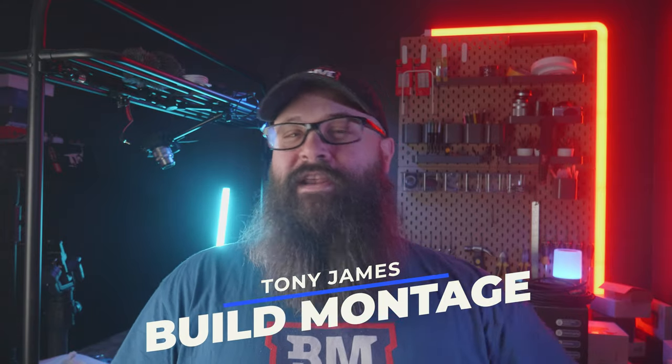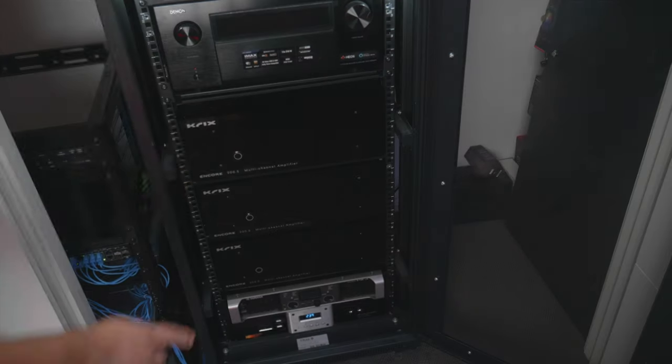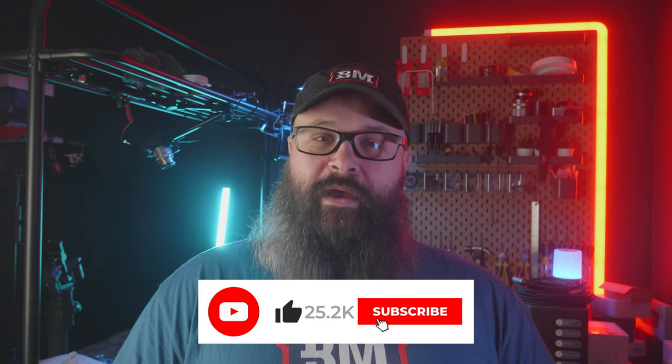Hey guys, Tony here and this video is going to be the conclusion — part three of the rack rebuild — where I redid my entire AV rack as well as installed my brand new Krix Electra Theta HD2 power amplifiers. Specifically in this video I'm going to give you a rundown on how I connected everything, as well as show you how I configured the Denon 8500 to go from being a receiver to just becoming a processor.